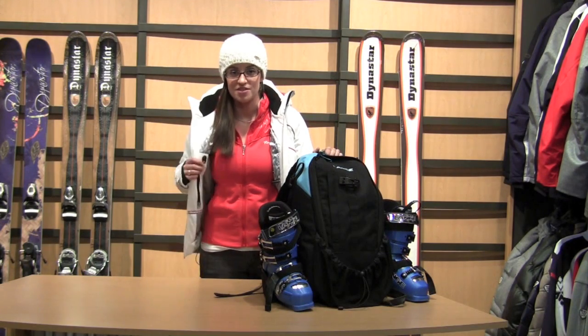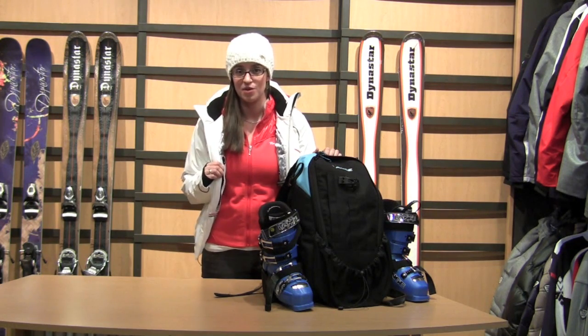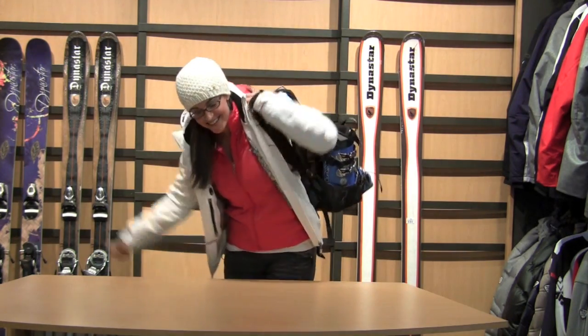Now that your boot bag is packed, another tip is to wear your jacket on the plane, because no matter where you're coming from, odds are it's going to be cold when you get there. So now you've got your jacket — grab your boot bag — time to go to the airport. Yay!